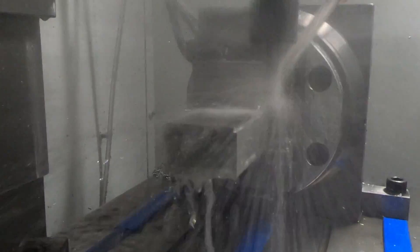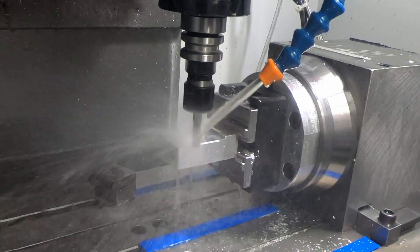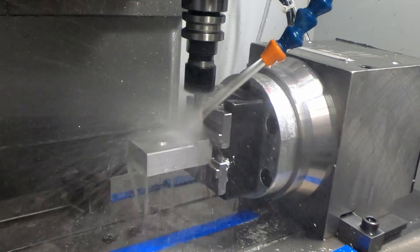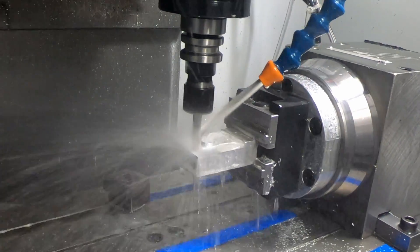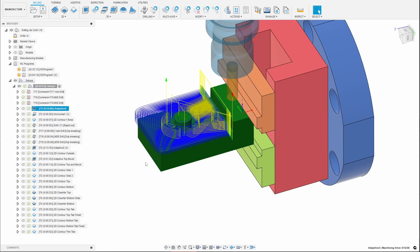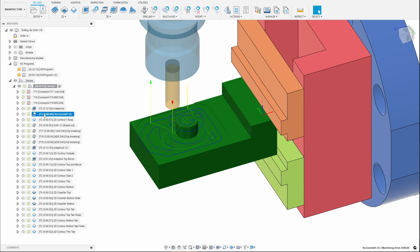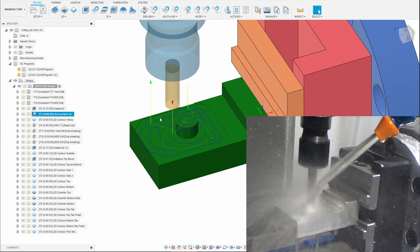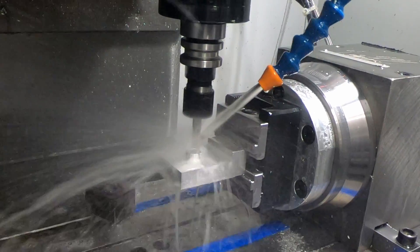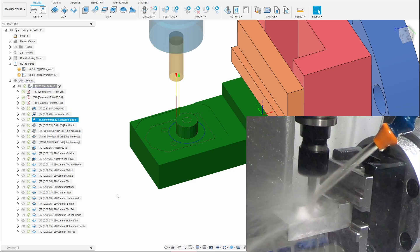One of the things I noticed as it was roughing it out is that it was blasting a lot of the coolant right into the camera. So I moved the camera so that it's just to the left of the door, and now it's not getting blasted with coolant anywhere near as much as before. It's a little bit easier to see what's going on, even though it's not quite as close. The adaptive pass left some extra material both on the sides of the boss as well as on the top, and so this is taking the top off so that these are the correct heights.